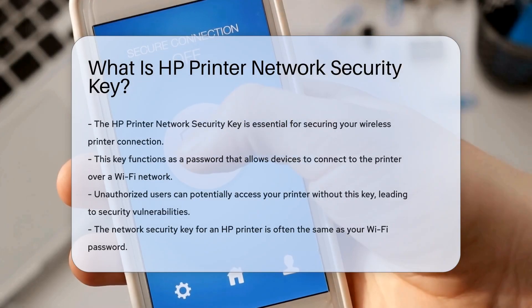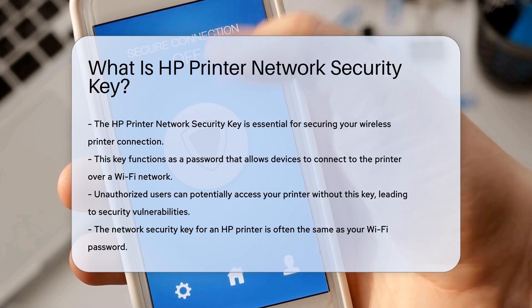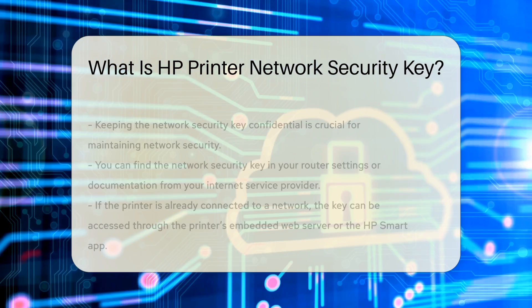The HP Printer Network Security Key is a crucial component for securing your wireless printer connection. This key is essentially a password that allows devices to connect to the printer over a Wi-Fi network. Without it, unauthorized users could potentially access your printer, leading to security vulnerabilities. When setting up an HP printer, the network security key is often the same as your Wi-Fi password. This ensures that only devices with the correct credentials can connect to the printer. It is important to keep this key confidential to maintain the security of your network.